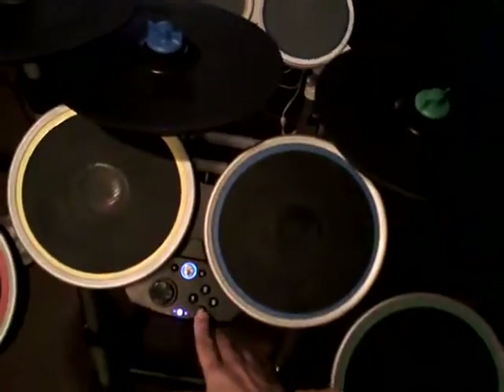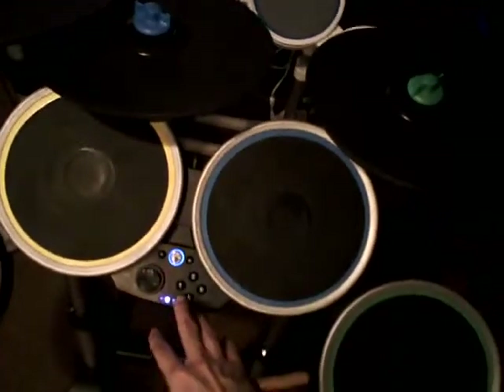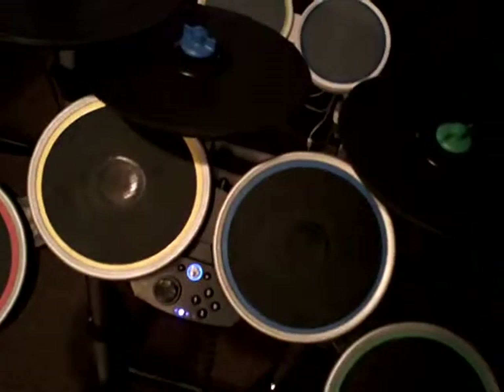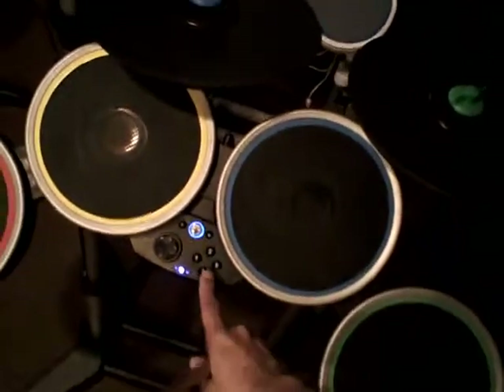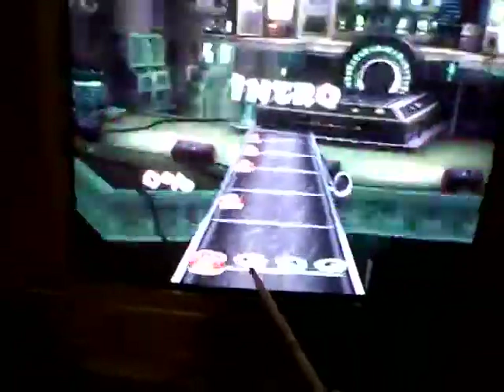Just going in-game real quick. I believe I took off the sound so as not to get in trouble from YouTube for using copyright content, but it's just to show you what the layout looks like in-game. As you can see, you no longer have a five-pad layout at the bottom — you have a four-pad layout.